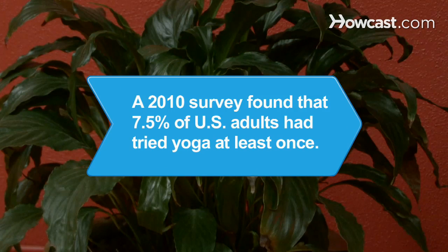Did you know? A 2010 survey found that 7.5 percent of U.S. adults had tried yoga at least once.